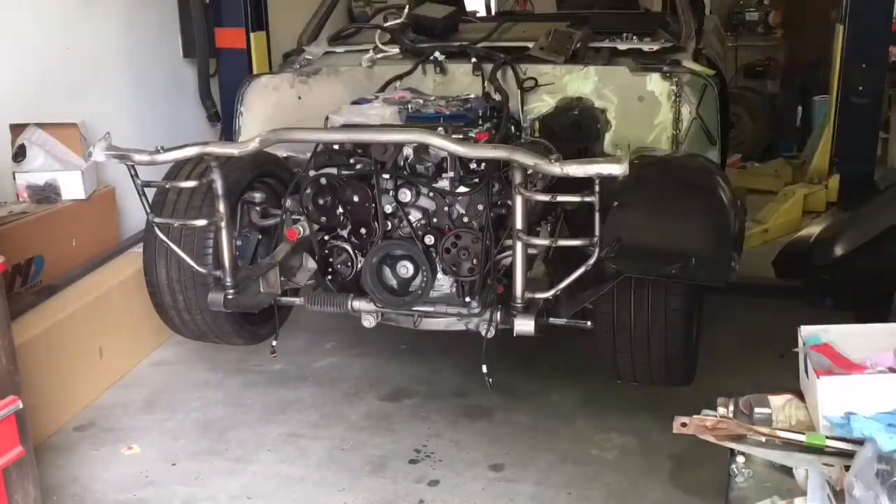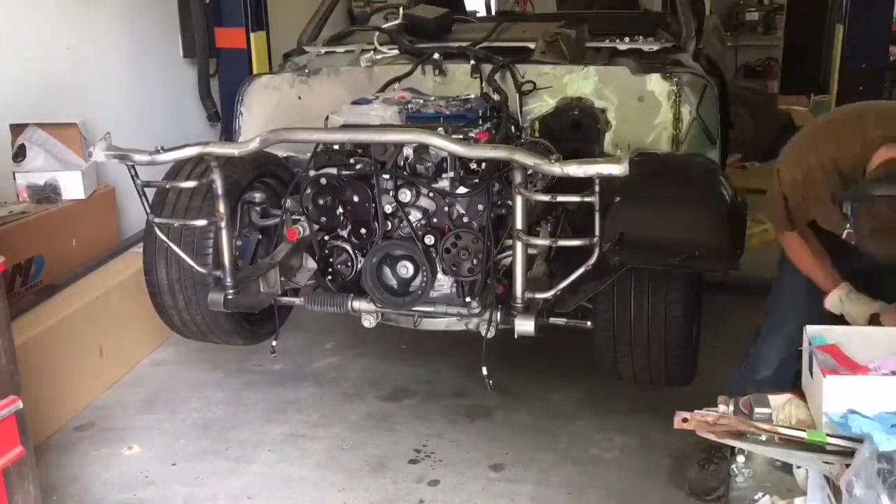Welcome back to Allison Customs Project Car TV. I'm Jeff Allison, and thank you for watching.